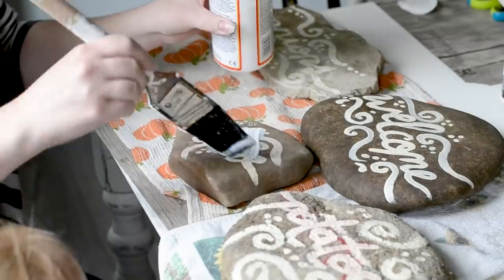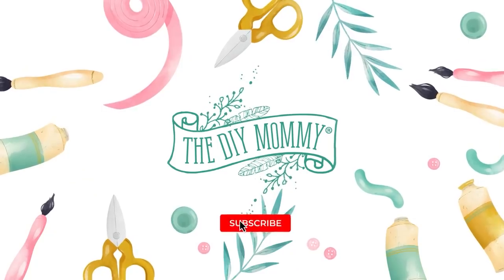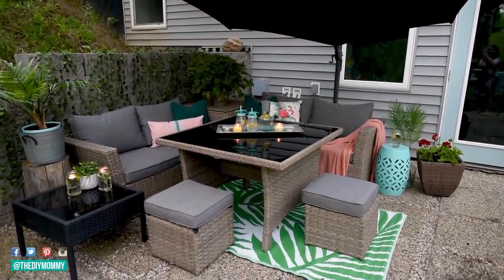You're gonna love these 10 budget-friendly outdoor DIYs. Hey there, it's Christina from thediymommy.com. The weather is getting so much nicer — I am so excited to spend more time outside with my girls, my husband, and my family and friends. I wanted to put together another video of 10 more of my favorite outdoor DIYs. These are all budget-friendly, ranging from extremely simple to a little more intermediate. Ready to DIY? Let's get started.